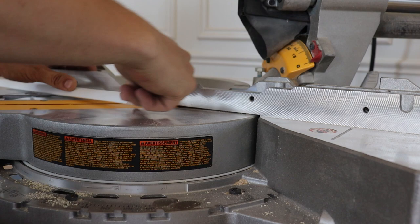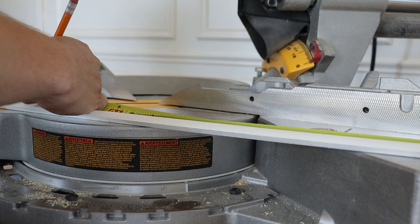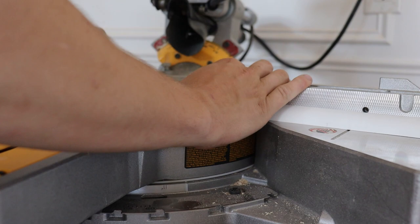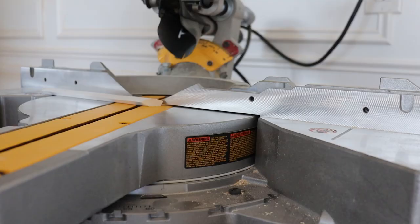This corner here is what butts into the previous piece, and that's where we measured from. Take your tape measure from that corner — twenty and one quarter — there's my line. I'll carry it all the way down. I need to set this to 18.5 degrees and I want the top of my blade to be on the left side of this line. That would be an 18.5 degree angle right there.